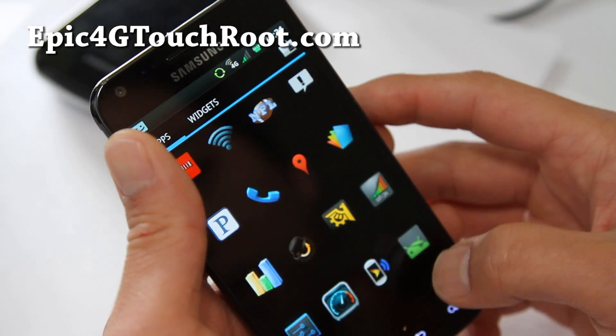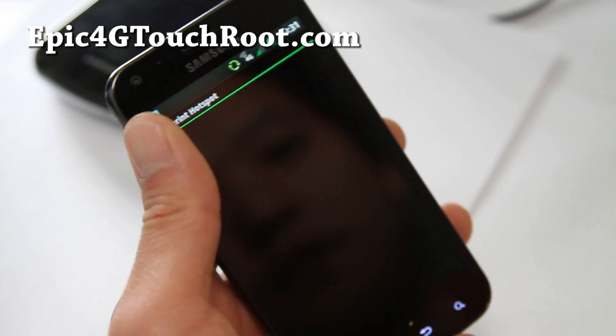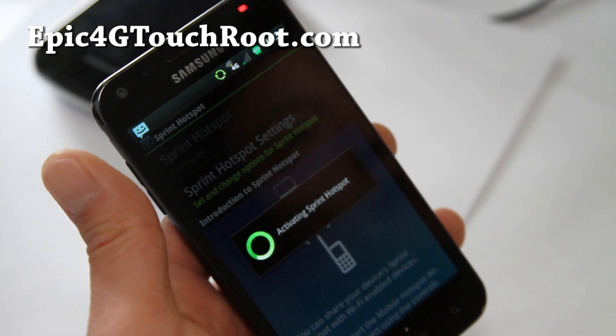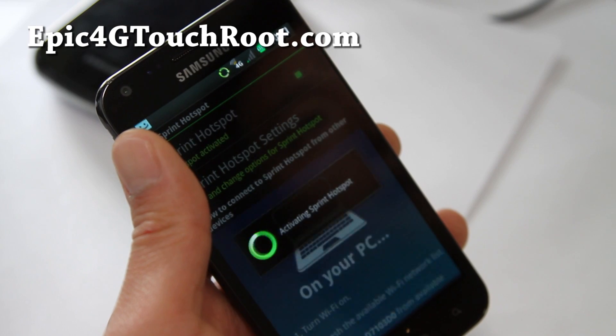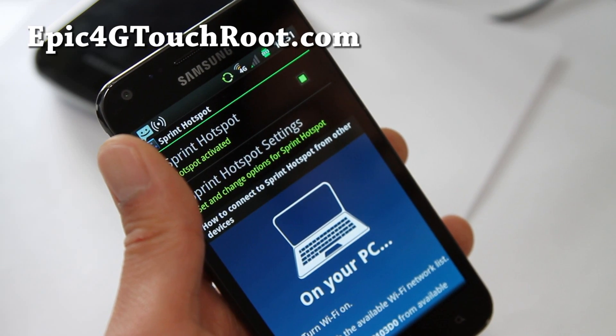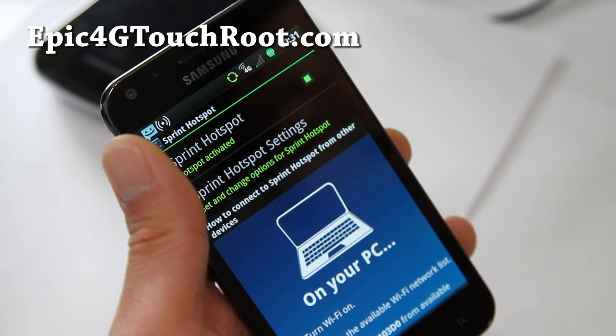Let's see if the Sprint hotspot hack works — it's supposed to be hacked. I'm not sure if 4G is hacked also; 4G will stay if it is hacked, if not 4G will go away. Oh — 4G Sprint hotspot works!